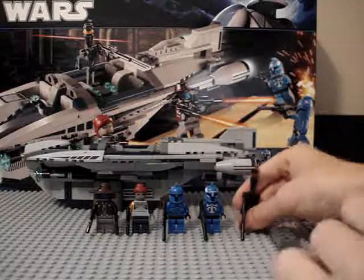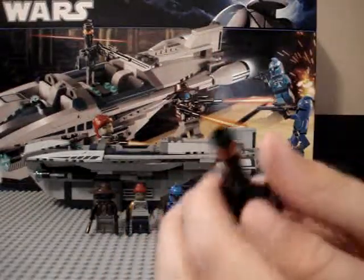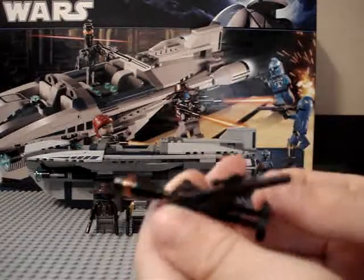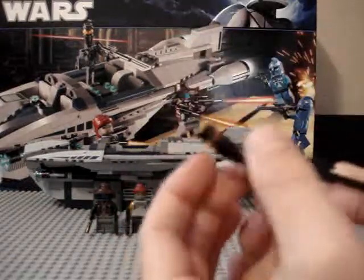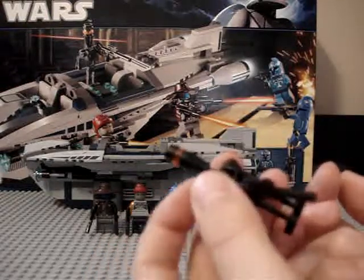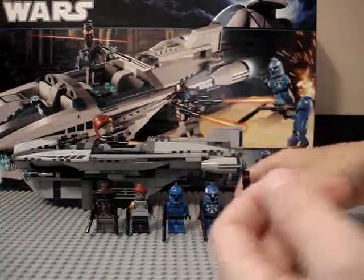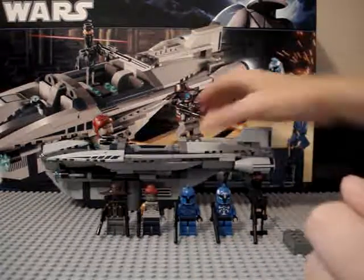First you get the Assassin Droid — same as in the Battle Pack, so not very rare. They call him the Assassin Droid, not an Elite Assassin Droid. Seeing as there is a Senate Commando Captain, I would expect him to be an Elite, but that's okay. I don't really care about that minifigure.